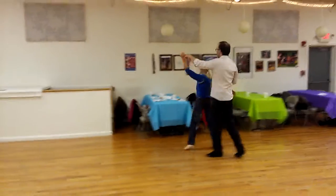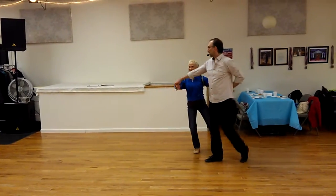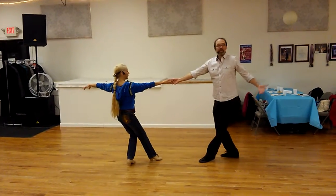We did the tandem, two, three, into the hammerlock, two, three. At this point, we lifted the right hand up, stepped forward on the guy's left, held a beat, then sat back into the other one, and set up the runaround.